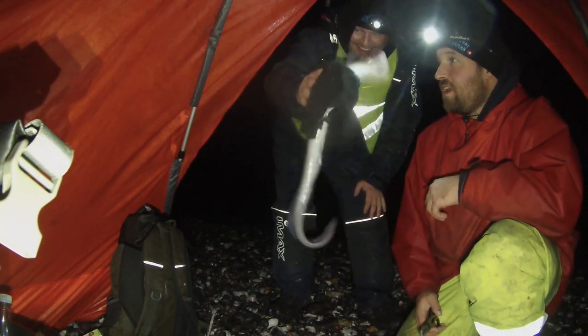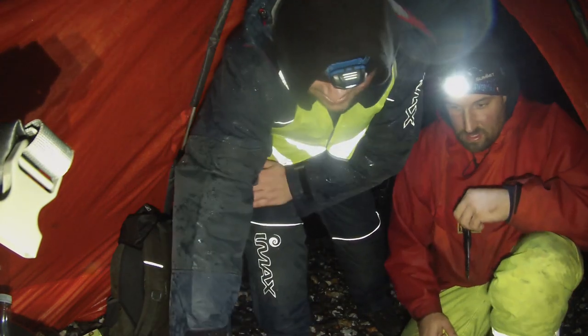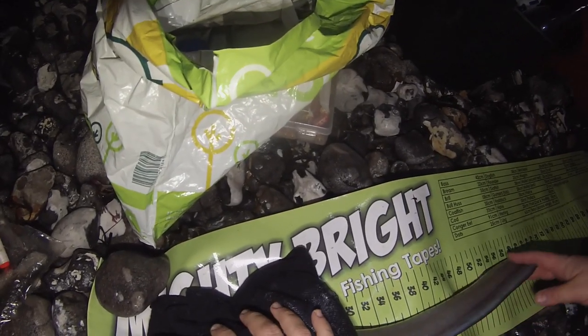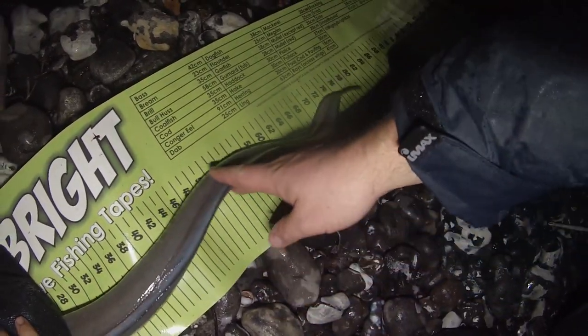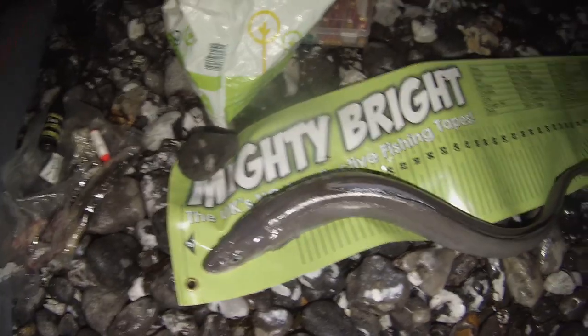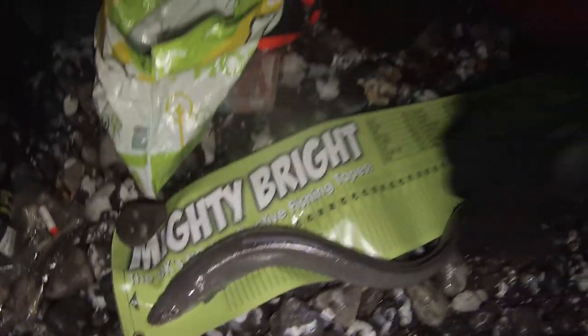Cliff's just reeled into this nice — bloody hell — it's conga time! So nice eel there. I'm just going to try and measure him up — he's slipping and sliding everywhere, a wriggly old thing. That looks like about 78 to 80 — yeah, that's a good 80, definitely 80. So let's get him back in. Proper chunky. You can see where the back dorsal fin is on the top, nearer the head. Awesome — away he goes.